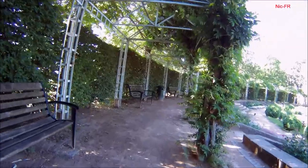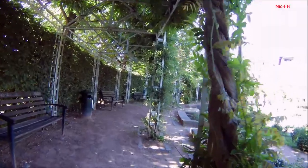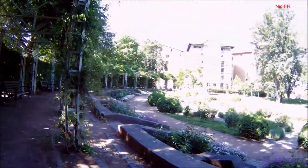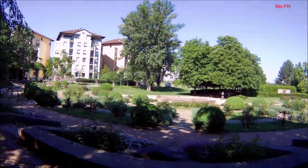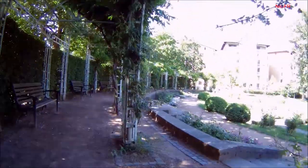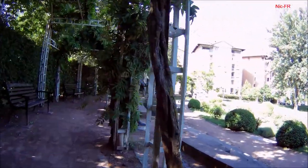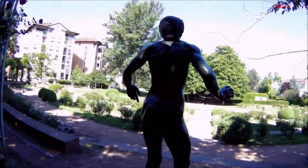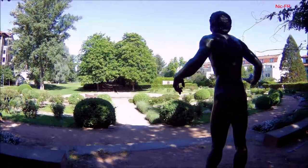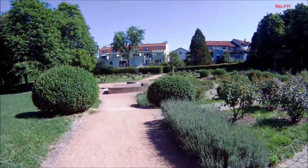I was very impressed with the room. There's 25 minutes left. Let's go.